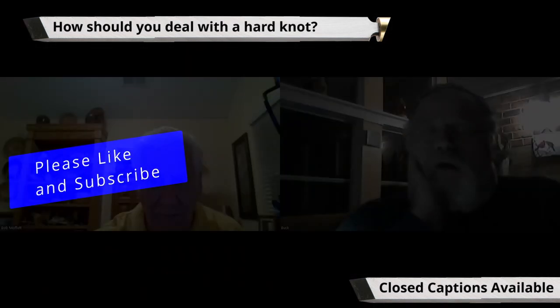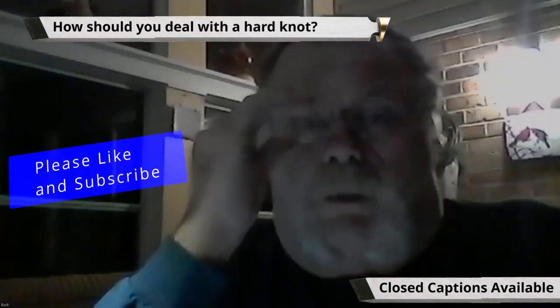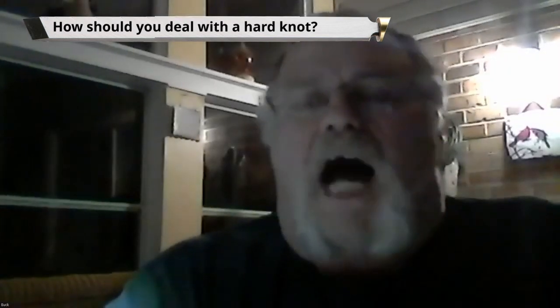My question is — the other day I was turning a piece and I got a really hard knot in the side and in the bottom. Beside the knot, of course, the wood's quite a bit softer. I was having a heck of a time trying to get a smooth surface without having my turning tool chatter, or even when I sanded it, it would hit the hard spot and want to dip down. What's the best way to handle that?